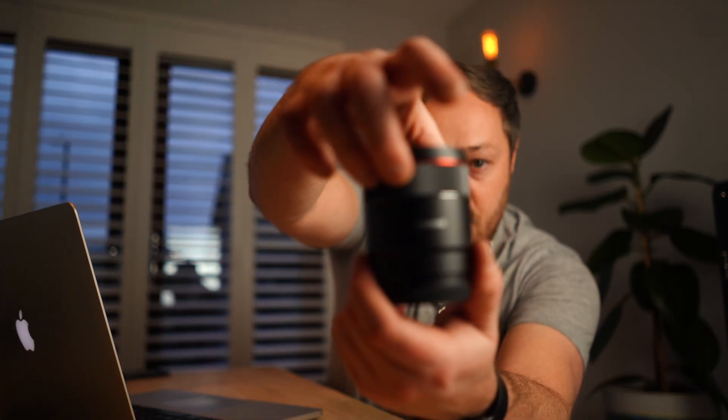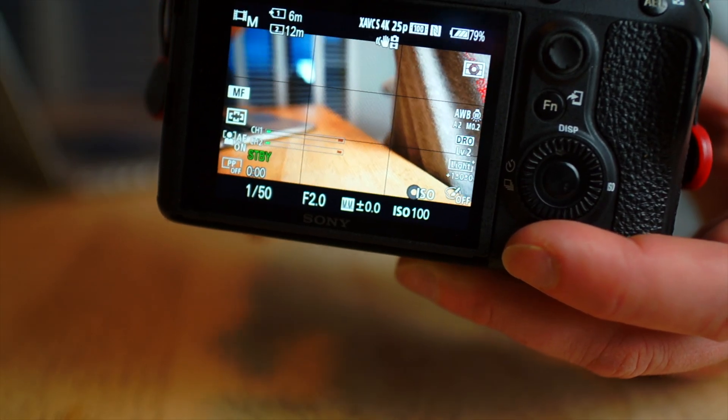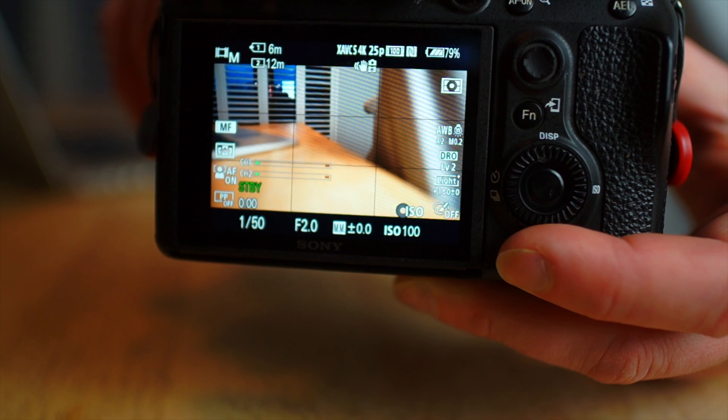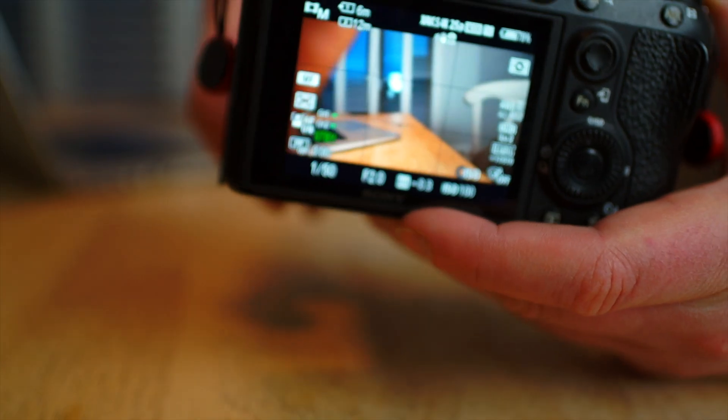You can also move the focus ring away from infinity, and all you need to do is press the focus hold button again and it will jump straight back to infinity focus — which I think is really cool.